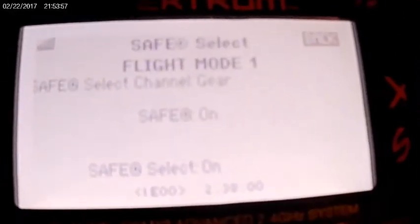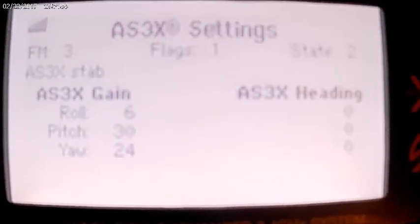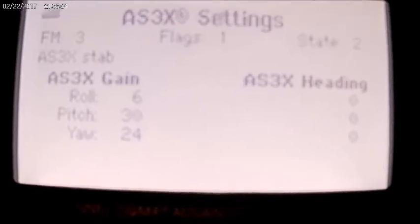That is all you can do in here. Over on the AX3X settings, you can see all your gains, head holds and all. This is where they're turned off right now — safe mode's off, just AX3X. And when you flip the safe, angle demand comes up.